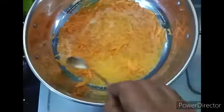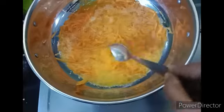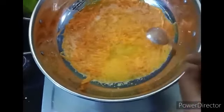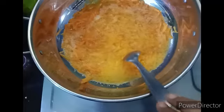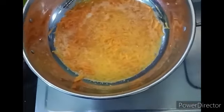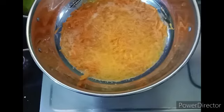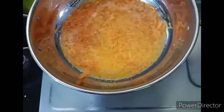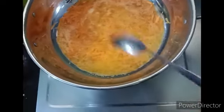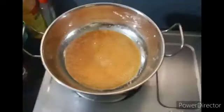We will use the carrot to make the golden oil. Look at this — about 7-8 pieces, 10-20 minutes on low flame.